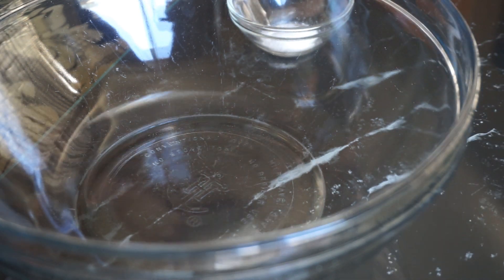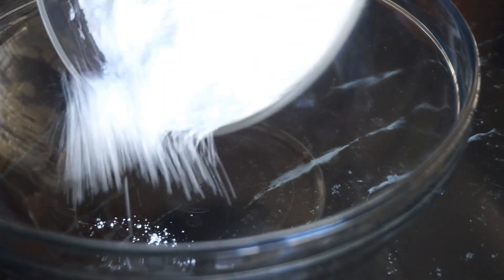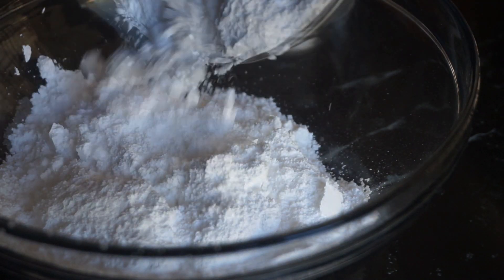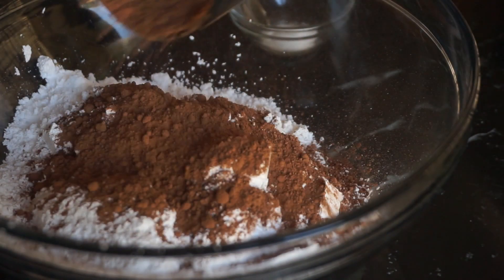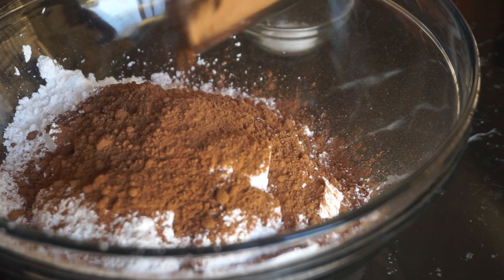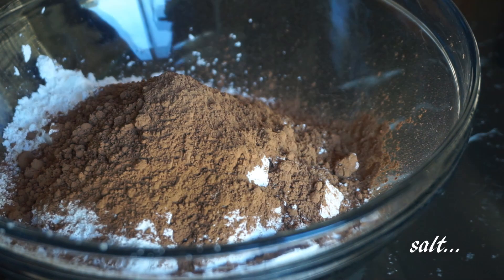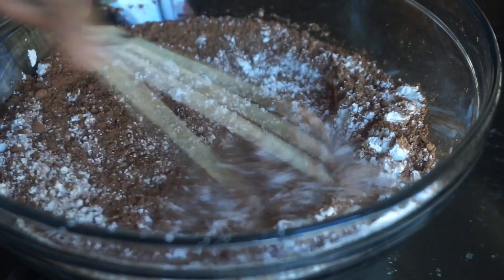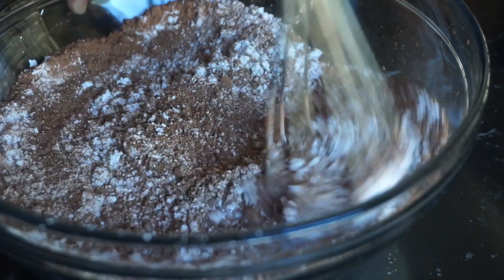To start, we're going to mix all of our dry ingredients together — the powdered sugar, the cocoa powder, and the salt. The original recipe said to use Dutch cocoa powder, but I just used what I had in my cabinet and it came out delicious. Whisk them together in a big bowl.